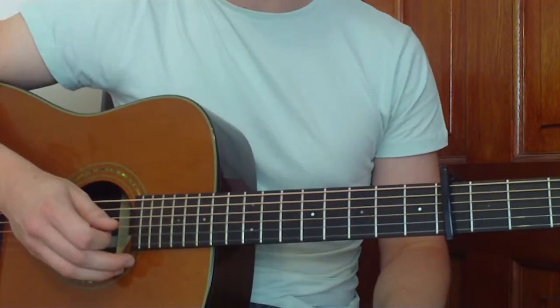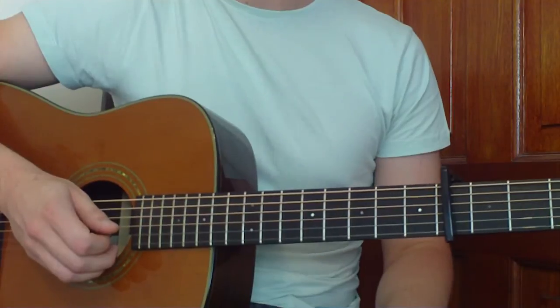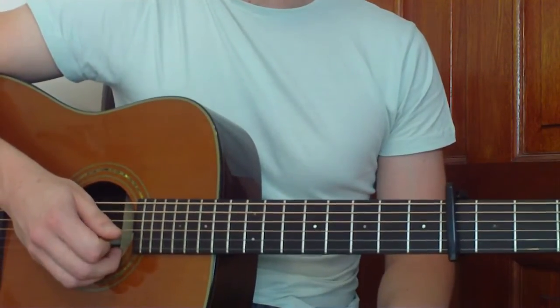Right folks, this is our verse part. All we need to do is play through 4 chords for this. We're going to play D, we're going to play A, we're going to play B minor, we're going to play G. And these are up on the screen right now.